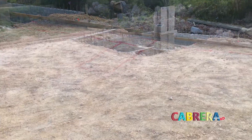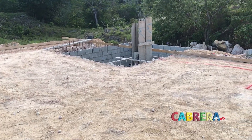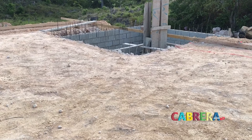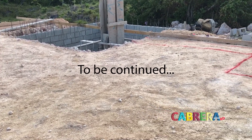They've backfilled the cistern almost completely so you can get a better idea of which part will be under the garage pad. They filled the column with cement and the front wall has got quite a bit more done.